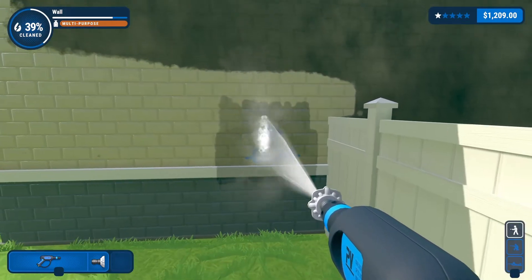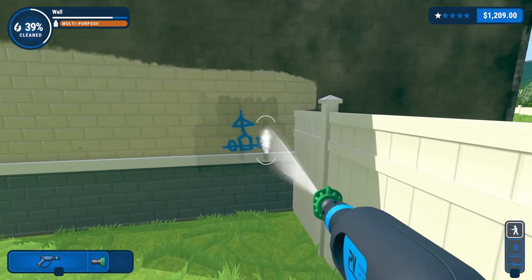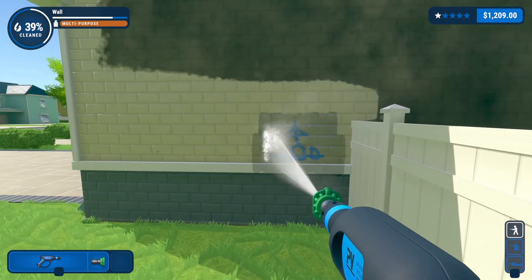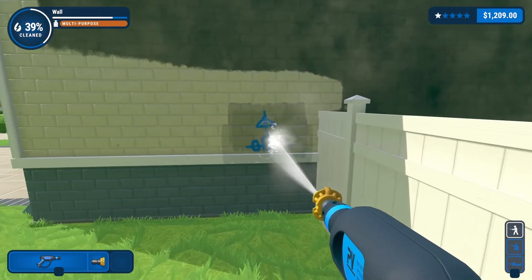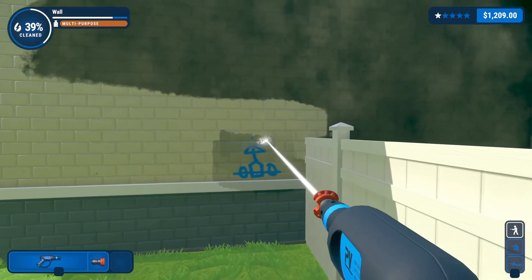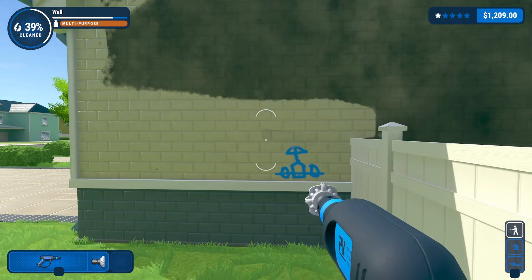So we're gonna stand back just a little and change to the green for a stronger spray — nothing. And the orange — nothing. And the red — okay, there we go.